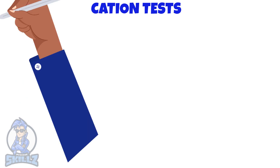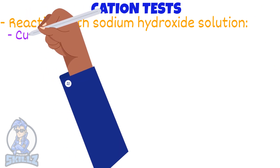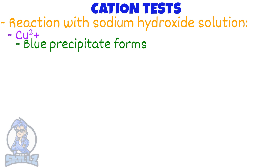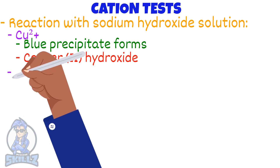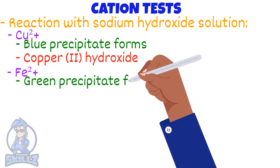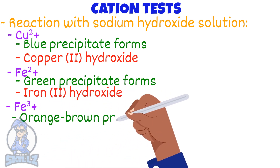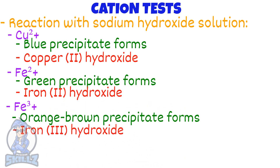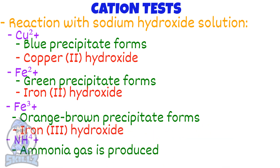While on the topic of ions, let's see how cations react with sodium hydroxide solution. If copper(II) ions are present, a blue precipitate of copper(II) hydroxide will form. If Fe²⁺ ions are present, a green precipitate of iron(II) hydroxide forms. Fe³⁺ gives an orange-brown precipitate of iron(III) hydroxide. For the ammonium ion NH₄⁺, ammonia gas is produced — there will be no precipitate.